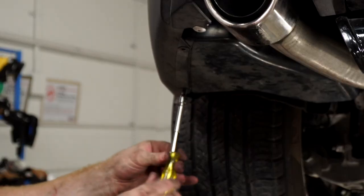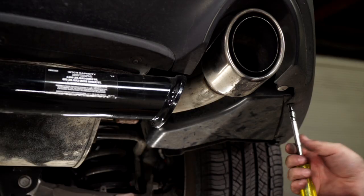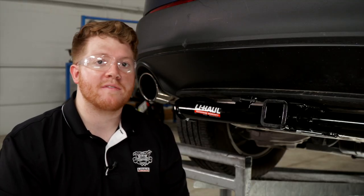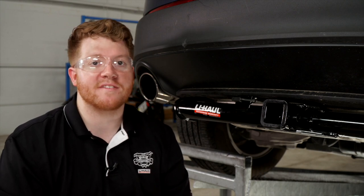That wraps up our install. Thank you for watching. If you have any questions or need more information, you can visit your closest U-Haul hitch center or visit us online at uhaul-hitches.com. Thank you.